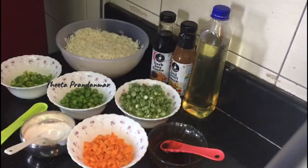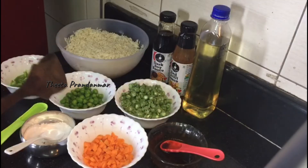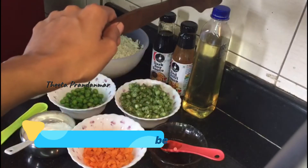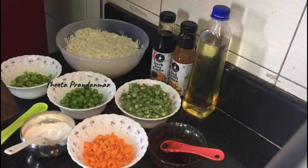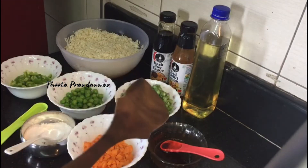We are going to use 2 cups of green peas, 1 cup of beans, 1 cup of sunflower oil, and red chili sauce.